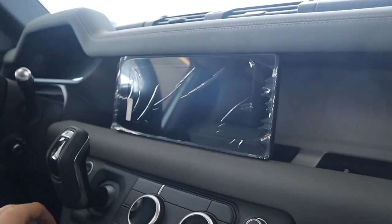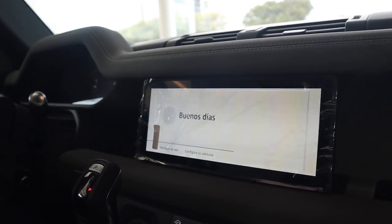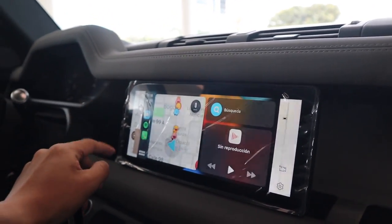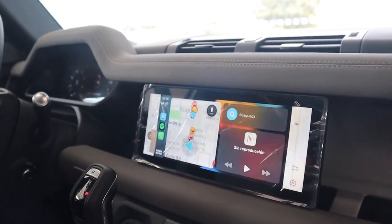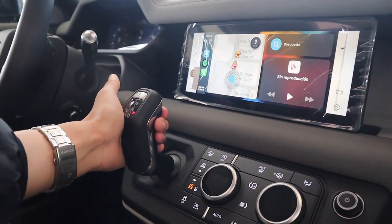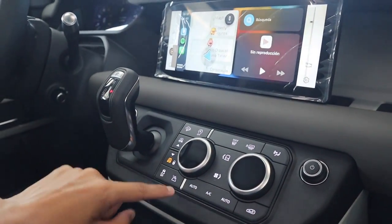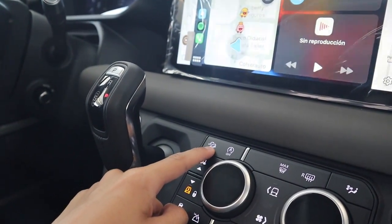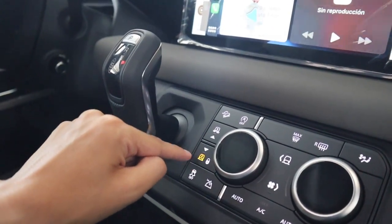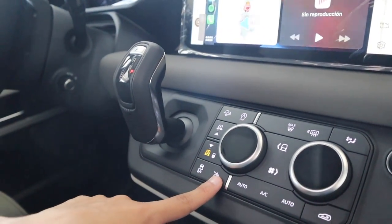Acá tenemos el sistema de pantalla que ya conocíamos — una pantalla de 10 pulgadas con un formato bastante horizontal. Por primera vez acá tenemos conexión con Android Auto y Apple CarPlay, y realmente esto era algo que le hacía falta, porque a veces el sistema de audio por Bluetooth es algo complicado de manejar. Acá abajo tenemos una palanca de transmisión, que es una caja ZF de 8 velocidades, obviamente tracción en las cuatro ruedas, y acá tenemos todo el control del Terrain Response 2. Tenemos el control de descenso, el Auto Start Stop, los dos controles para subir o bajar la suspensión, el control de tracción, y el modo para prender o apagar el Low.